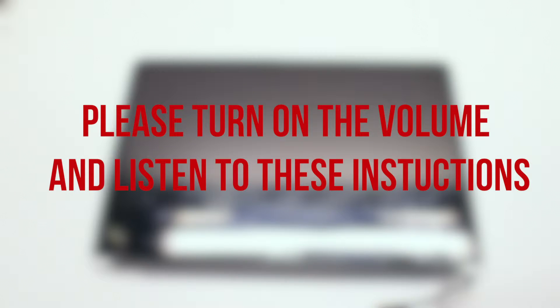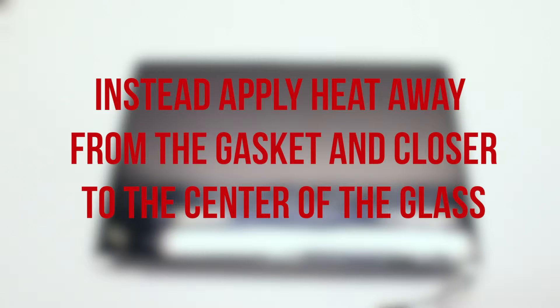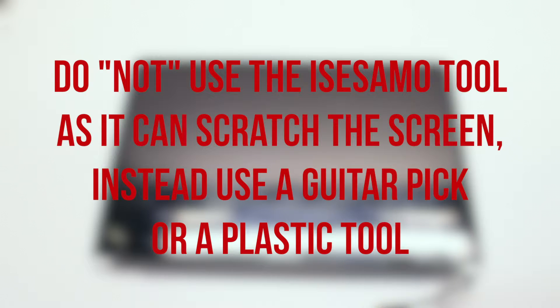Before we begin, please note the following. Do not remove the gasket surrounding the glass panel. Other guides state you should remove it because it might melt with the heat gun — this is incorrect. When trying to remove the gasket, it will most likely rip and you won't be able to reinstall it. Instead, use the heat gun further away from the gasket and closer toward the middle of the screen to heat the glass, allowing you to remove the glass with the gasket intact. Also, do not use an iSesame tool or any sharp metallic tools — use a guitar pick or plastic prying card.